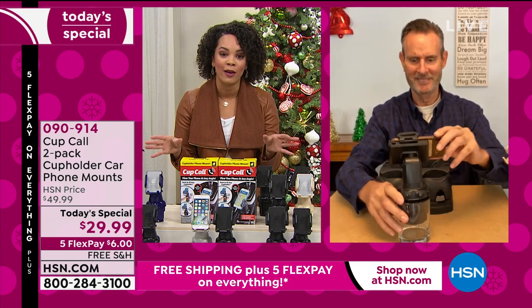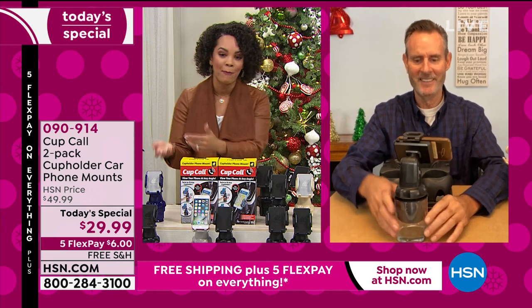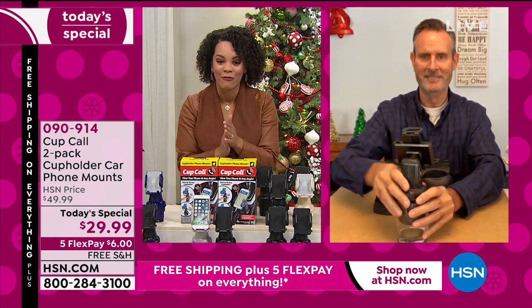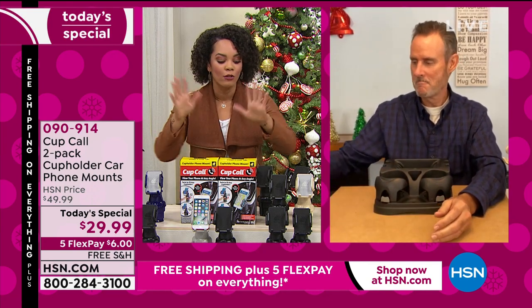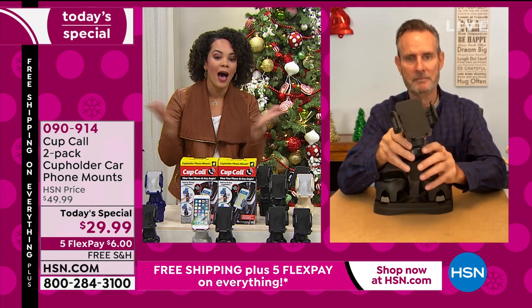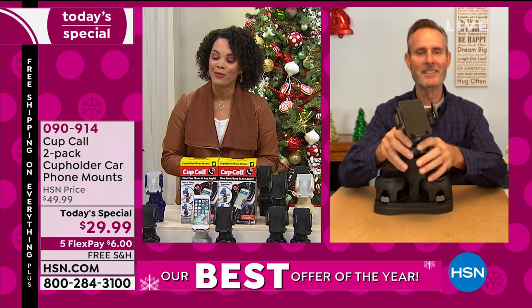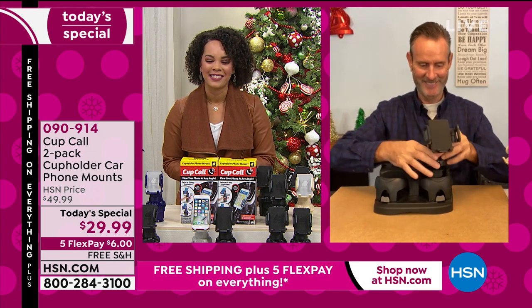Thank you for all those who have shopped with us this morning — we greatly appreciate it. Always go to hsn.com or your app to make sure you can get to the front of the line. 090914 is the item number. Stay on the phones — we have your color for you. Tom, thank you so much — I know you'll be back next hour with something really special. Good to see you.